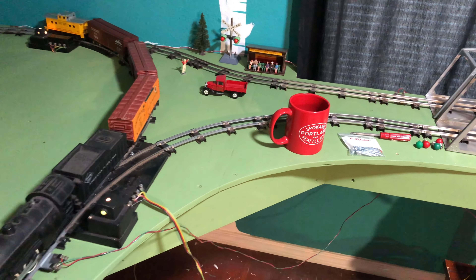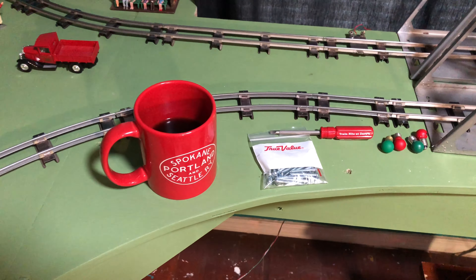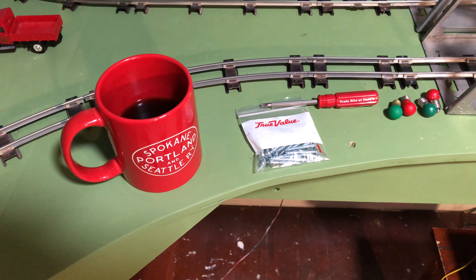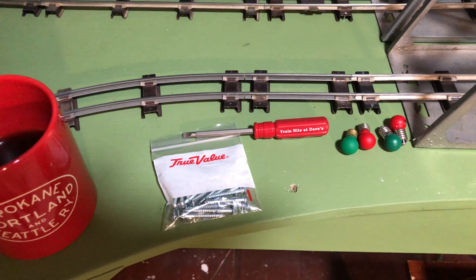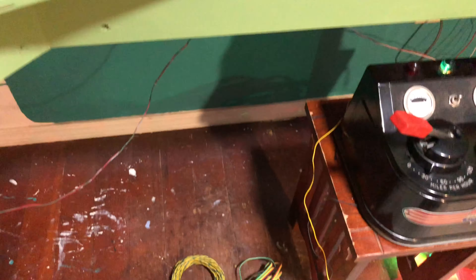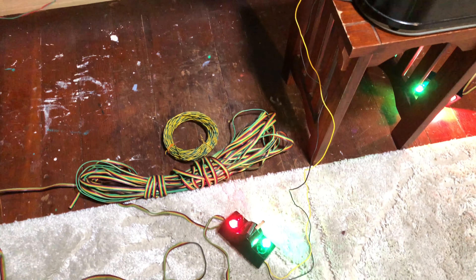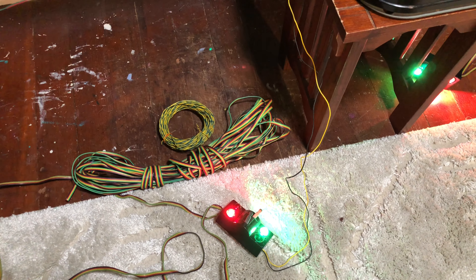I've got my trusty SP&S coffee cup, and I picked up some screws at the local True Value for mounting the switch controls and some of the accessory controls. I've got my Train Night at Dave screwdriver, and I'm trying out some bulbs, switching to clears hoping they'll be a little cooler, but so far they seem to burn pretty hot.